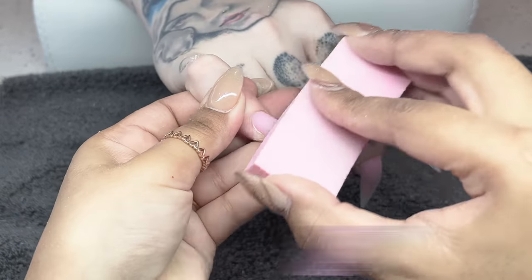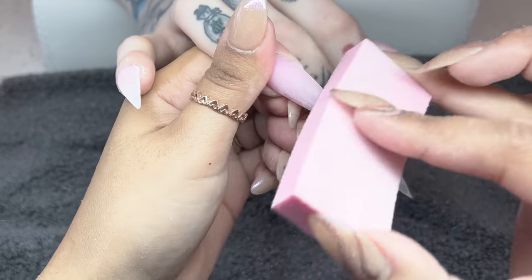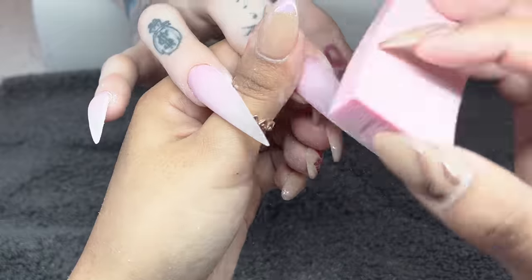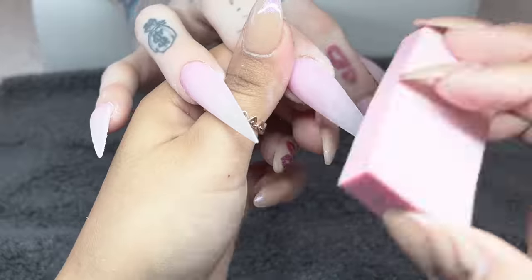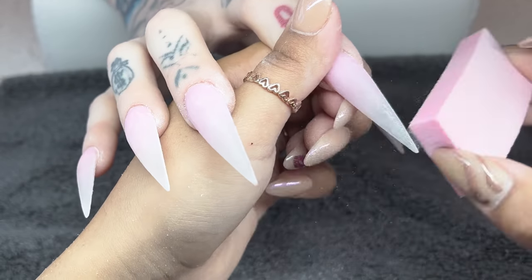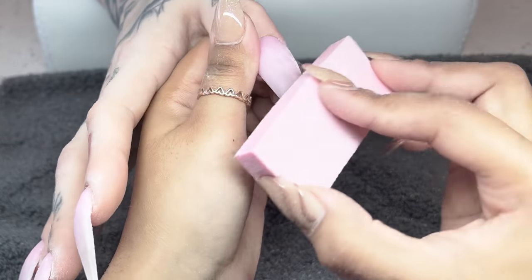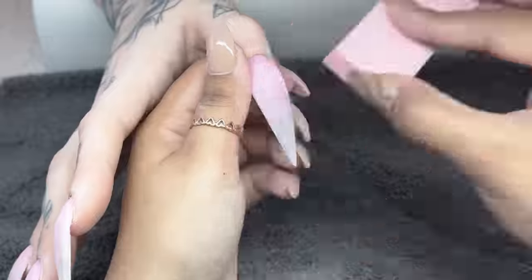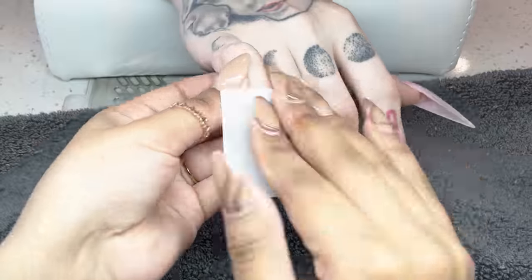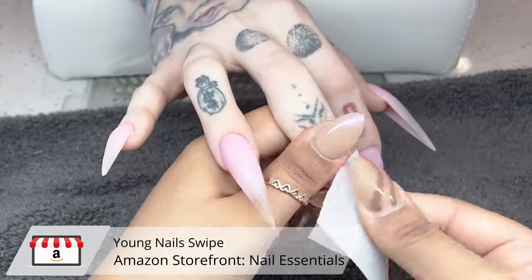Because we are going to be doing some nail art, I'm taking the Kiara Sky Buffer and really buffing the surface of the nail. I feel like it makes it smooth without making it so slick that chipping will happen, so I've really come to like this buffer. I'm going over the entire surface of the nail and fixing any little areas that need attention. Then I'm taking a lint-free wipe and some Young Nail Swipe, cleaning the surface and underneath of the nail to remove dust particles so I don't struggle applying nail art.